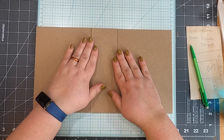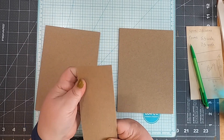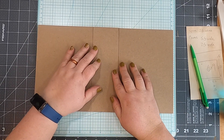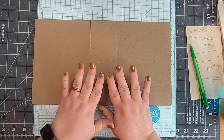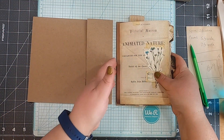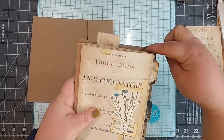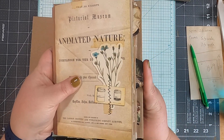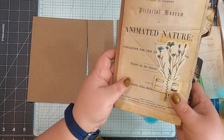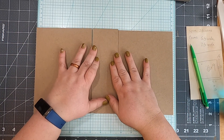So we have two cover pieces and one spine piece. Now I'll take my signature, lay it down on top, and check all around — it gives a little space at top and bottom and comes right to the edge of my tabs. This is perfect. Now we've come to the point where we need to put these three pieces together.